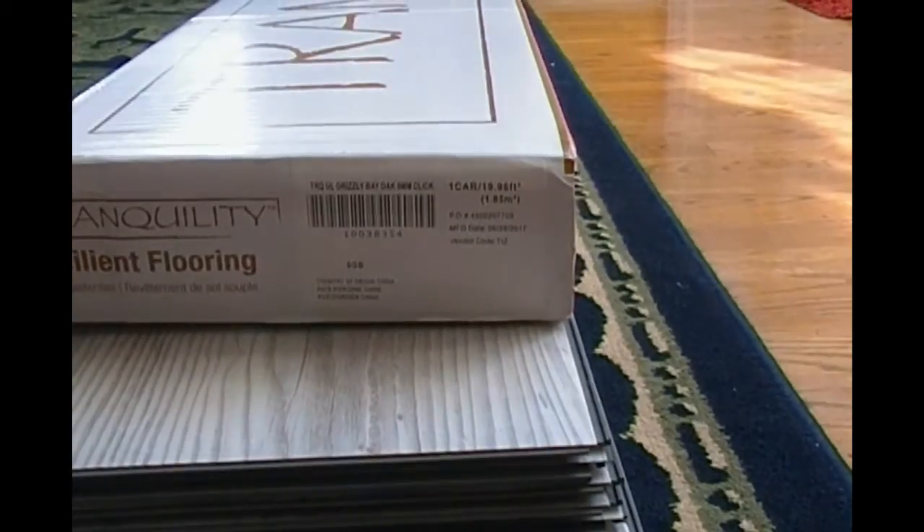This is a detailed video about installing LVP in a small bathroom. We'll take a quick look at what kinds of details we'll see later. These vinyl planks will go into this little bathroom, the closet, and we'll see around the toilet.